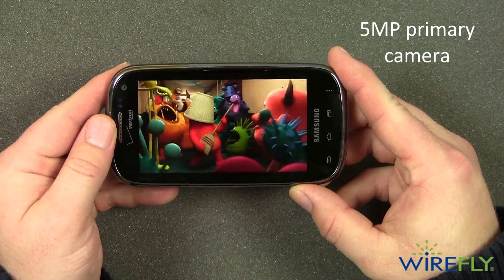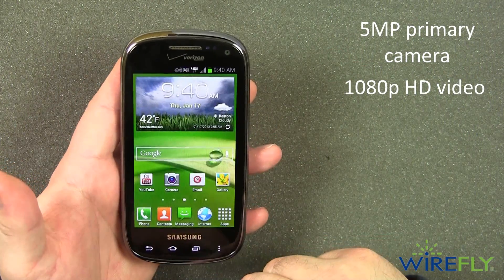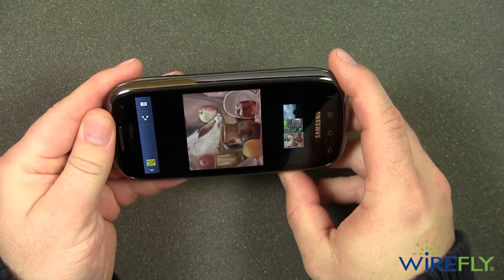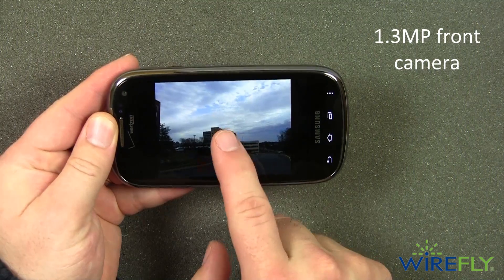The 5 megapixel primary camera takes great pictures and will even record video in 1080p high definition. For those fans of taking self-portraits or video chatting, the 1.3 megapixel front-facing camera will make sure that you get a crisp, clear picture or video.